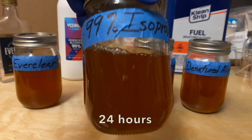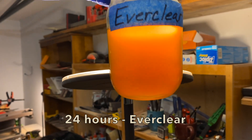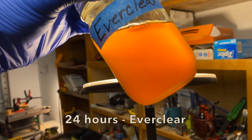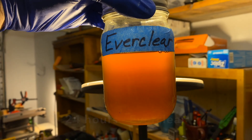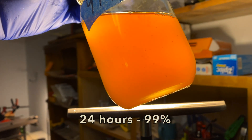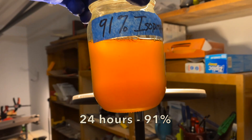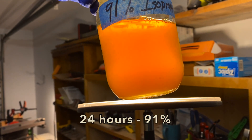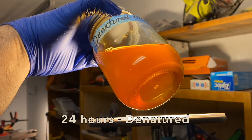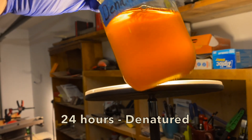After 24 hours, all of these solutions could probably be filtered and used just fine. But looking at them under the light, they might have a ways to go. The Everclear solution is still cloudy but most solids have been dissolved. The 99% isopropyl is also cloudy with some sediment swirling around, and the 91% isopropyl also has a little sediment and is cloudy but still more clear than the 99% batch. The denatured alcohol mixture is clear and ready to go. At this point it does seem like the denatured alcohol is the superior solvent.